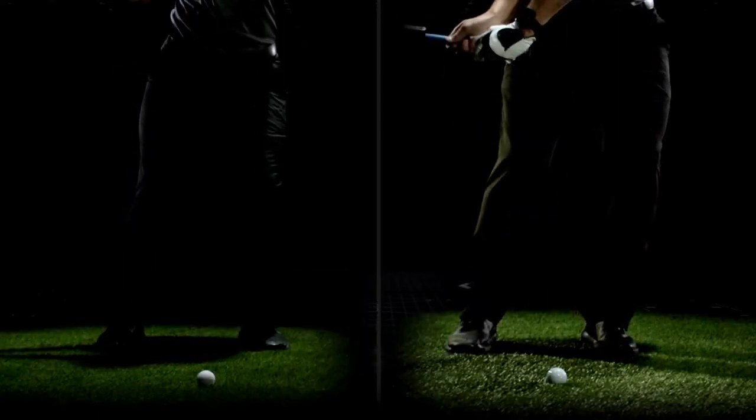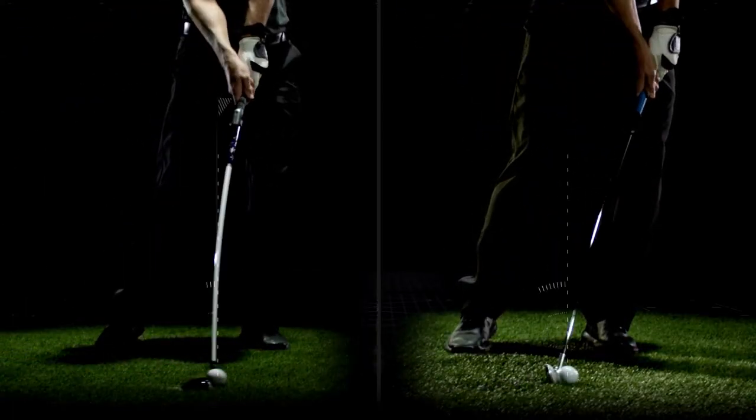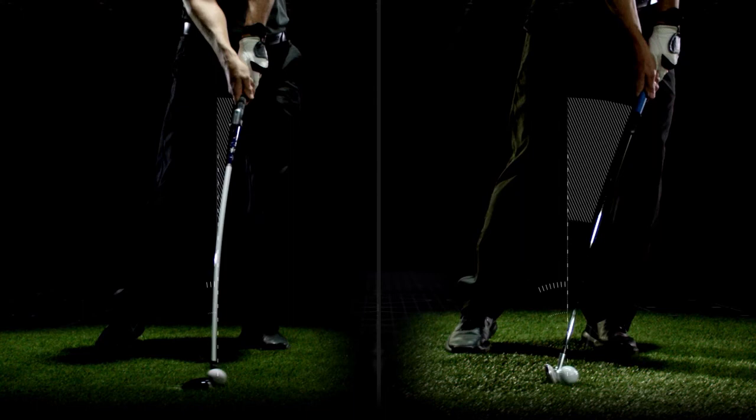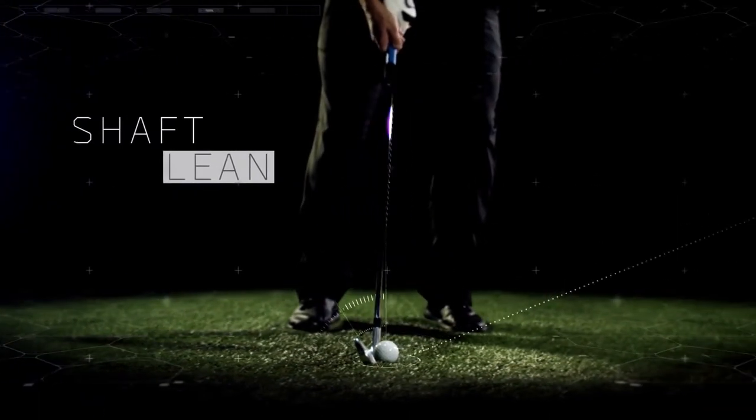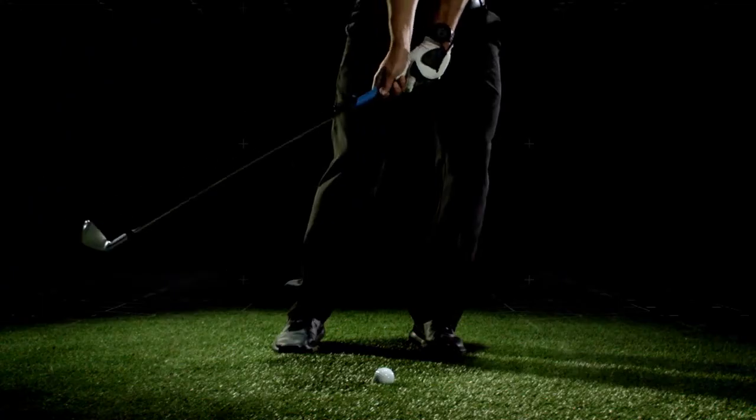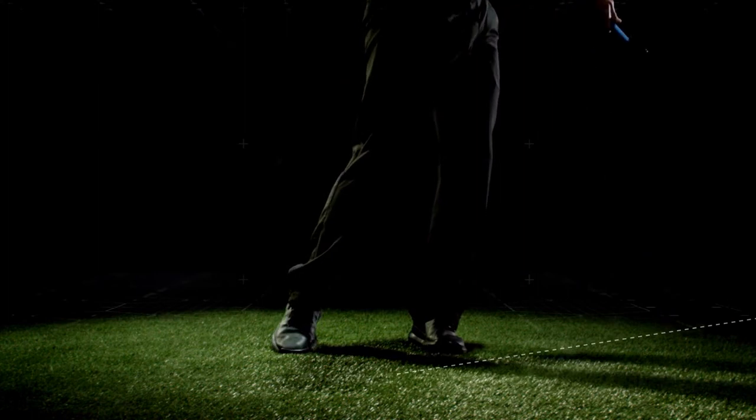Shaft lean at address measures the forward or backward angle when you're holding the club, measured from a 90-degree vertical angle. Shaft lean at impact is the forward or backward angle you're holding the club when you hit the ball, also measured from a 90-degree vertical angle. It determines the amount of dynamic loft in your stroke.